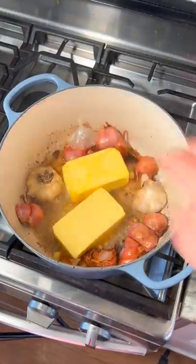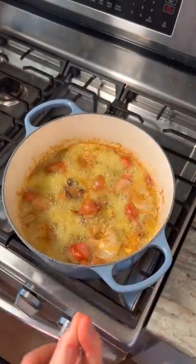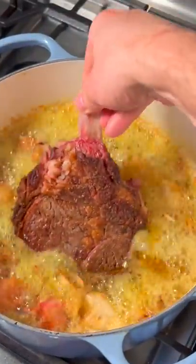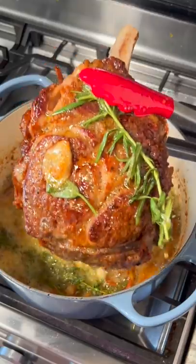Half pound, full pound, pound and a half, two pounds, two and a half pounds, three pounds — and we're done. We'll wait for our butter to foam and now we'll just carefully lower in our steak. When the steak hits 100 internal, add your herbs. Now we'll pull this at about 120 internal.